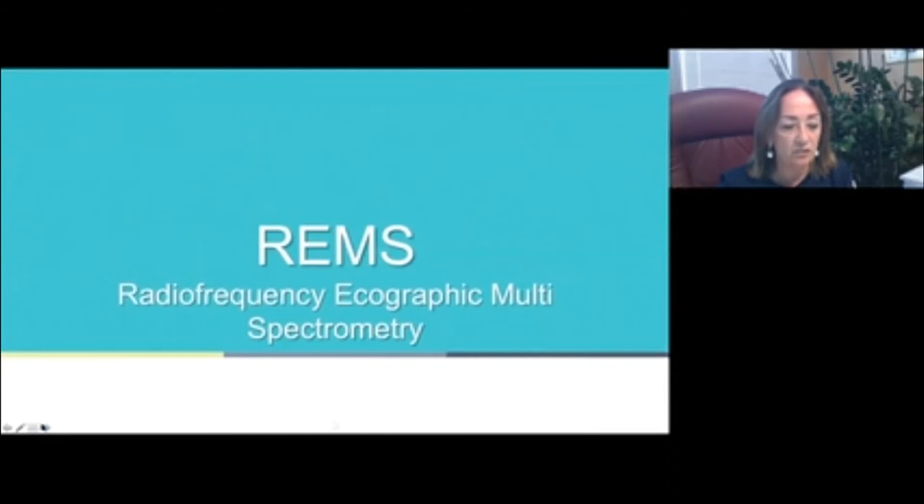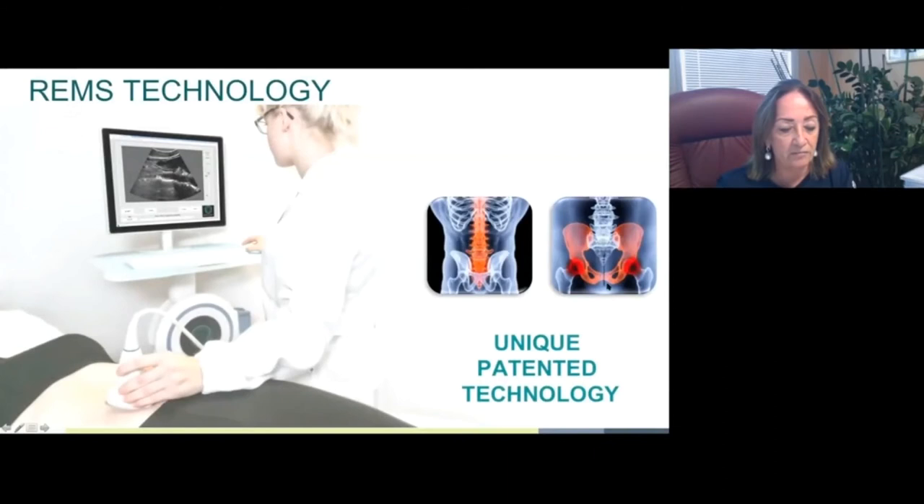REMS technology is another technology that has been developed to measure the quality and quantity of bone, and has been introduced to overcome both the DEXA and peripheral ultrasound limitations. REMS technology is a unique and patented technology, being the first radiation-free technique available for the measurement of bone density. The sites investigated with this technology are the vertebra and the femur — the same sites investigated in conventional DEXA.